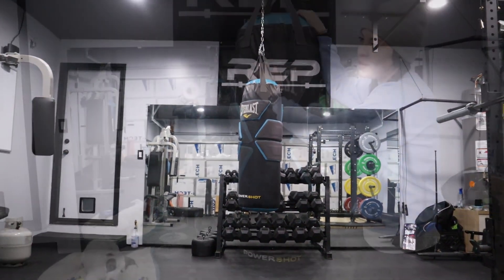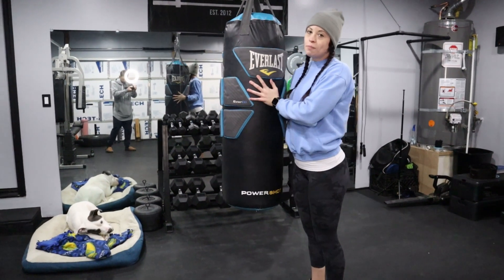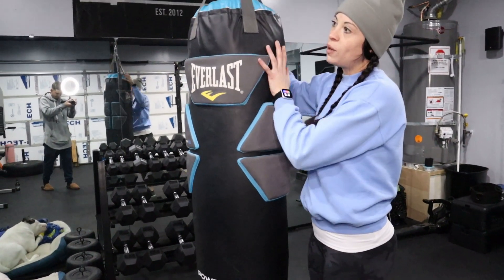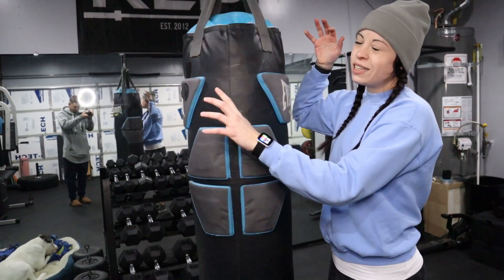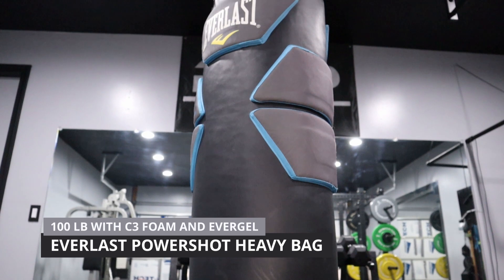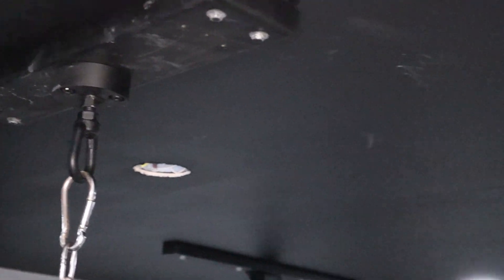For our punching bag, we've actually had this at the other place for quite a while. It is a 100-pound punching bag — the brand is Everlast, technically their PowerShop brand. It's super sturdy. Trevor can link the ceiling attachment that he has mounted into studs.